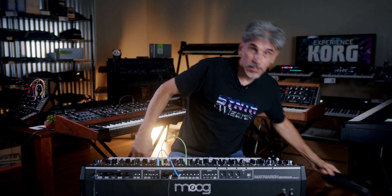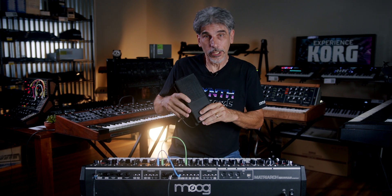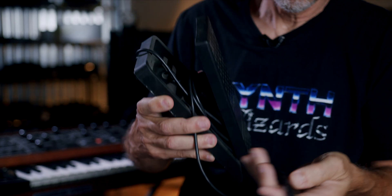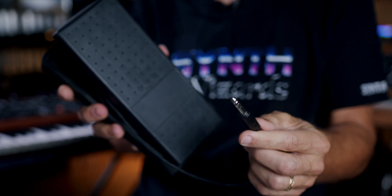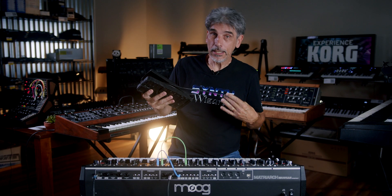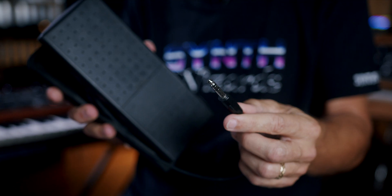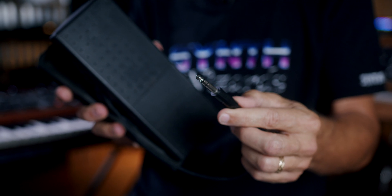Just one thing to be aware of: there is a pedal these days called an expression pedal or a control pedal that works with modern synthesizers, so you do need to be aware of this because you don't want to get them mixed up. If you can see this closely, this pedal has a three-conductor connector — tip, ring, and sleeve.